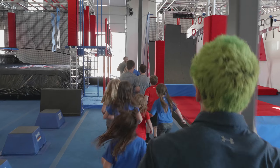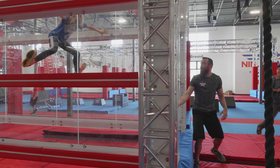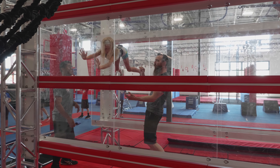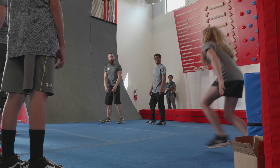One line, guys, no cutting quarters. Nice work, come on out, all the way through. Make the landing. Good job, nice work. She's a pro here. It's all about technique — you don't need a lot of speed, trust me. More technique. Quick, quick, quick.